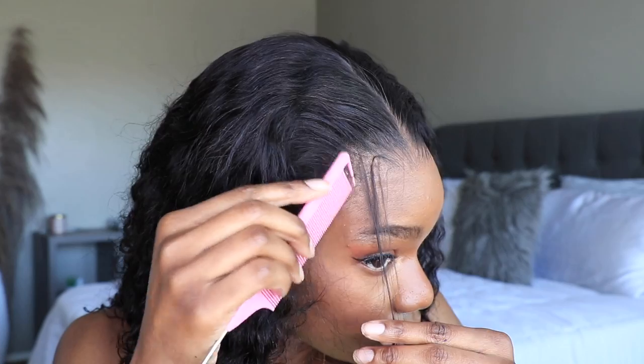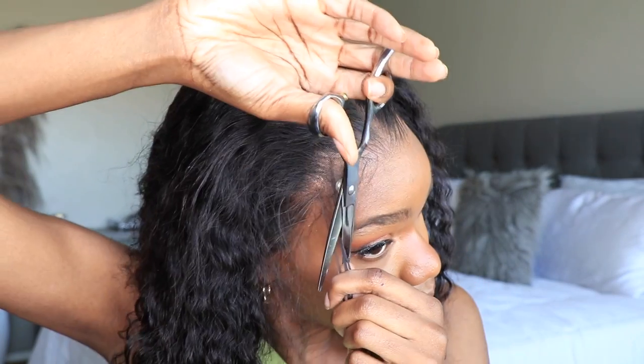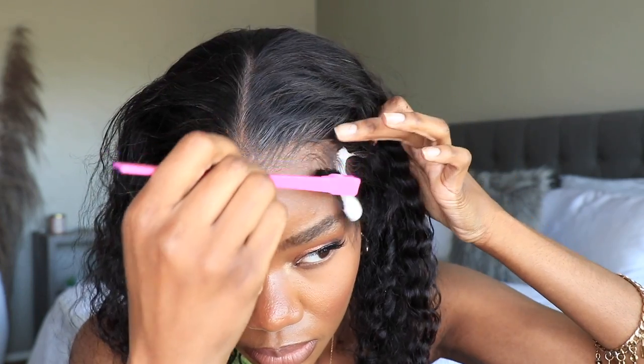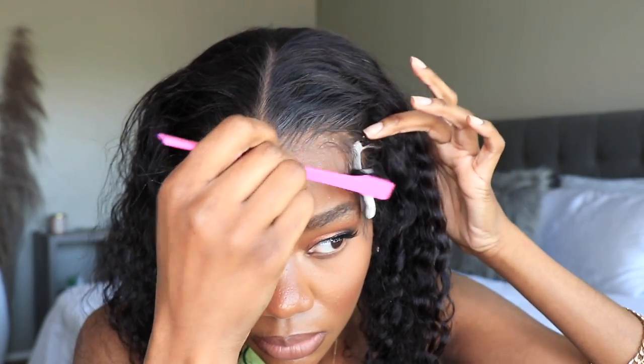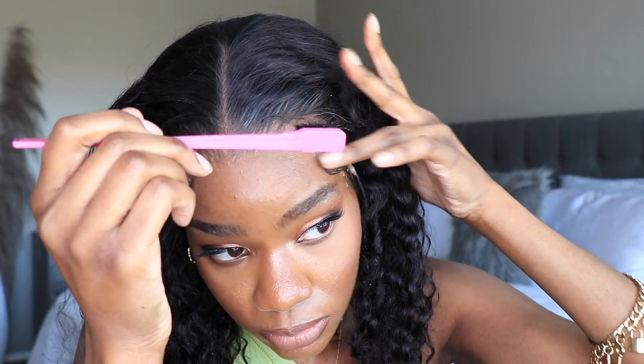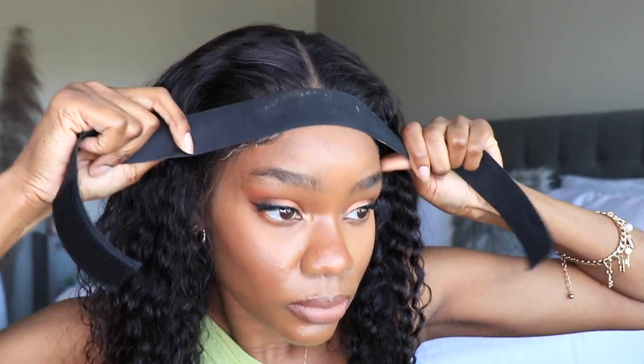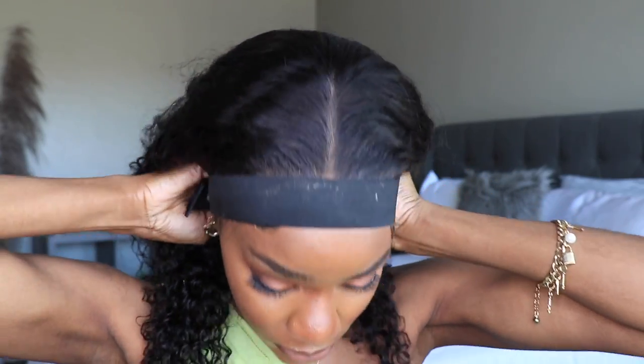As far as styling I decided to do some dramatic baby hairs with this unit, because the girls on the website also have dramatic baby hairs. So I kind of want to show you guys how you can obtain that same look. What I'm doing here is cutting down some of the hair in the front. Then I like to take a bit of my mousse and apply it to that section and then just swoop. Later on once the edges dry down I do fluff them out a little bit just so they're not plastered to my face. We're going to use an elastic band just to help it dry down a bit.